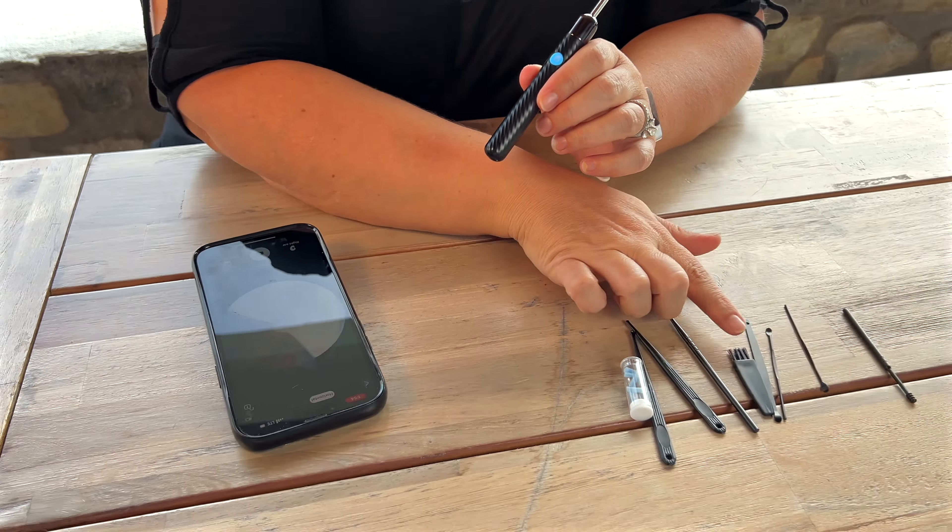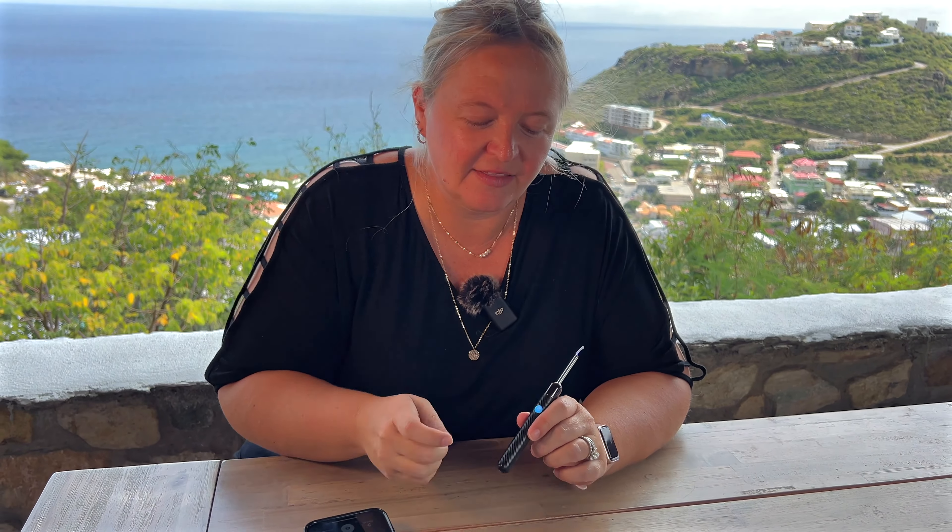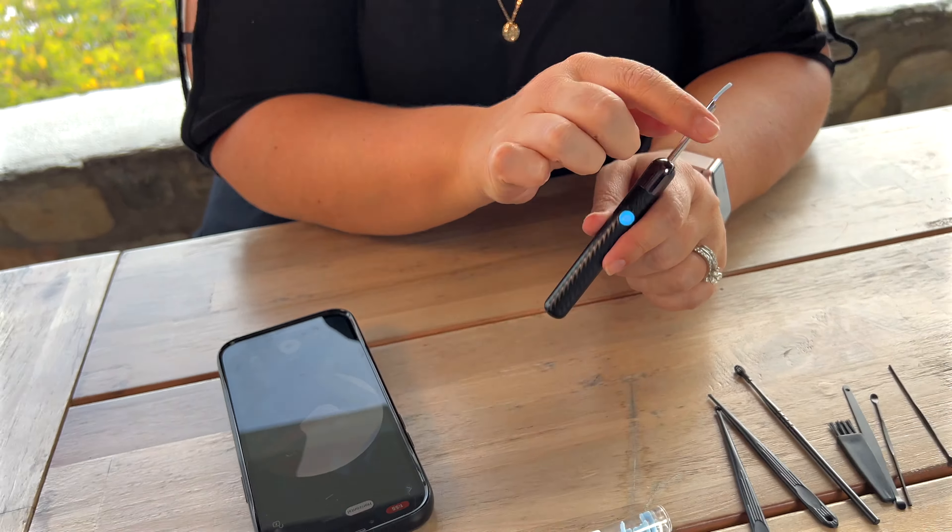It comes with all of these great tools as well, which will help you kind of scrape out any of that earwax in there, and you have the tips as well, which you can change if different people are using it.